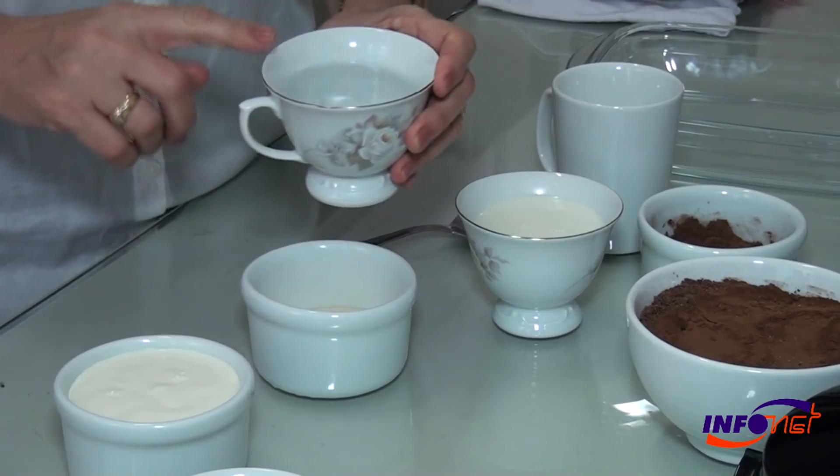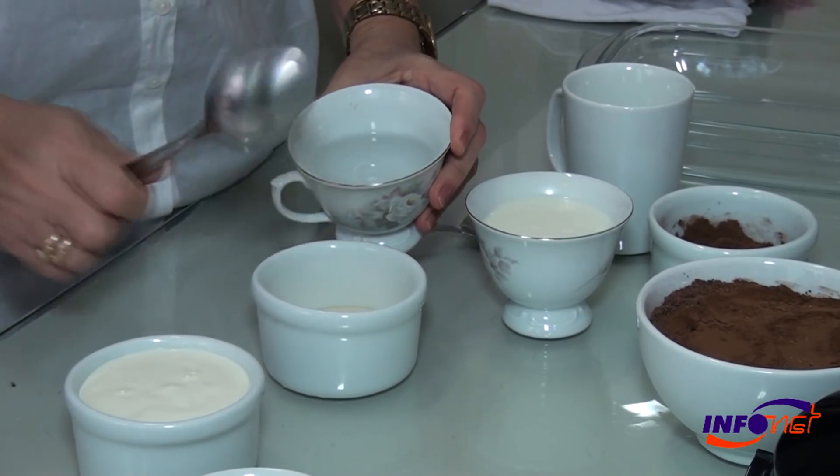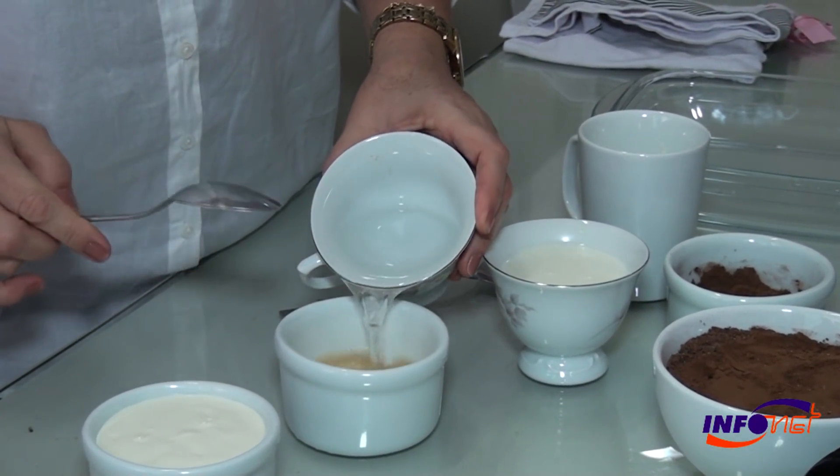O primeiro passo é dissolver a gelatina na água morna. Aqui está a gelatina e aqui está a água morna.